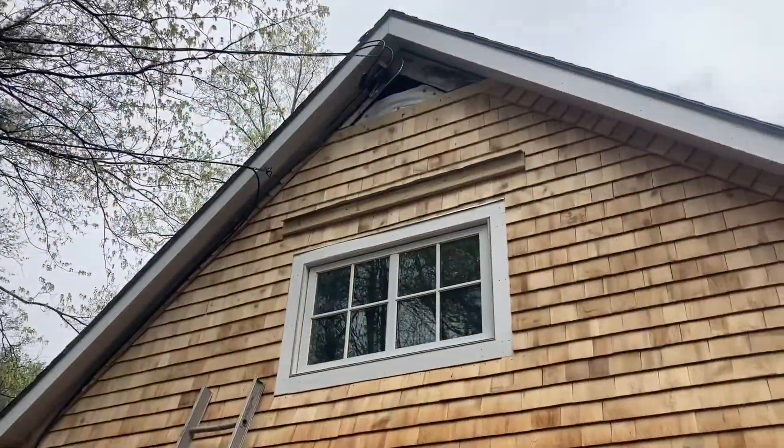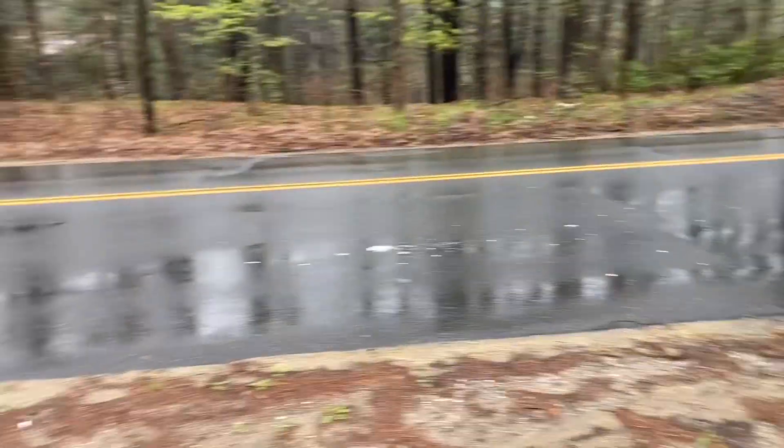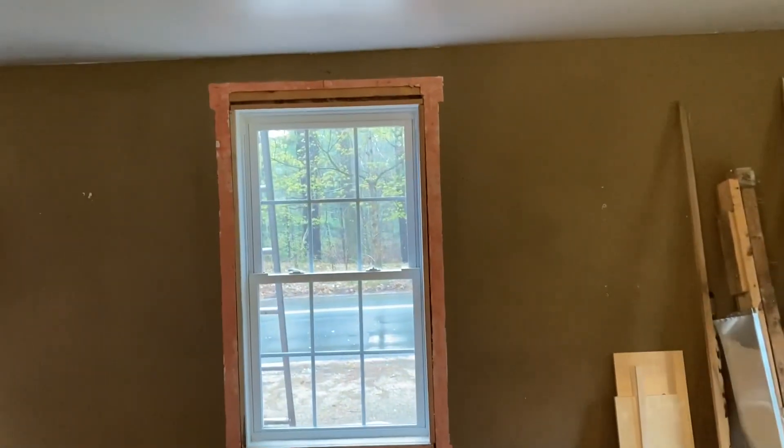In today's video, we're going to continue work at Shane's house on the siding. We've been getting hit by a ton of rain, so instead of letting the rain slow us up, we jumped inside and decided to do a lot of the prep work.